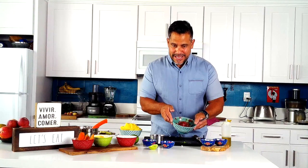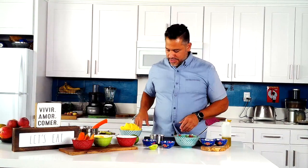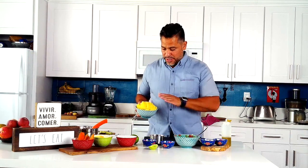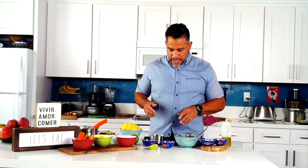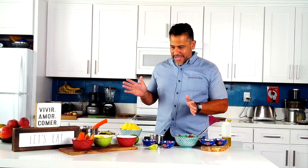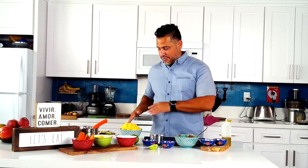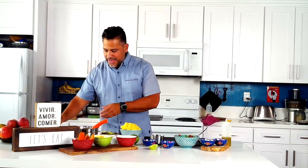Exciting times! We have our aji tuna salad and our awesome citrusy potato mash — in Peru we call the potato part causa, and the assembled dish is the causa. We're ready to assemble and fancify it. We're going to layer it, and the traditional layer I love is avocado. I heard somebody call it green gold and I'm with it.